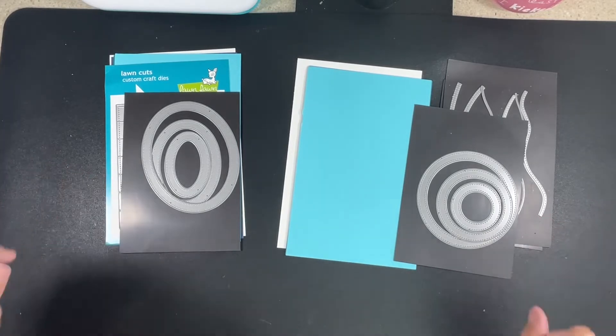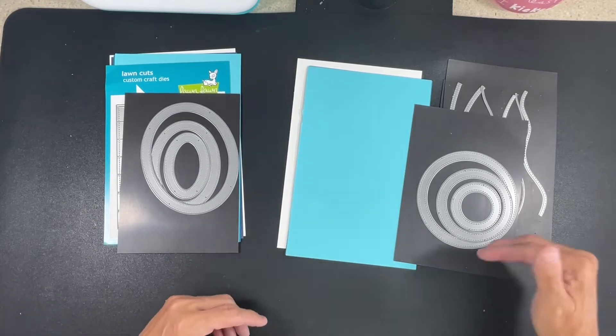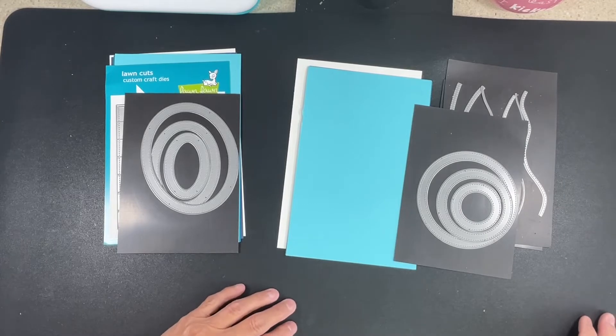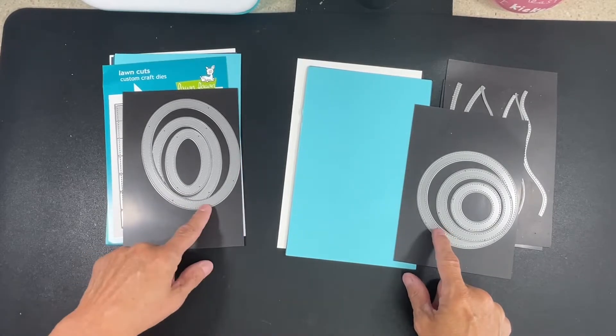We'll cut out our frames first and then start cutting our cardstock to do the lines. I'm going to have everything fit behind the frame, so we'll need another circle die and an oval die, although we could also just cut around it to make it easy.